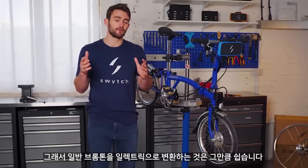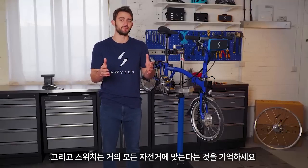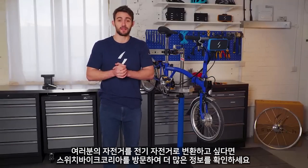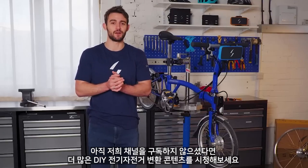Turning your Brompton folding bike electric is as easy as that, and remember Switch fits almost any bike. If you would like to switch your bike to an e-bike, visit the Switch website for more information. And if you haven't already, subscribe to our channel for more DIY e-bike conversion content. See you soon.